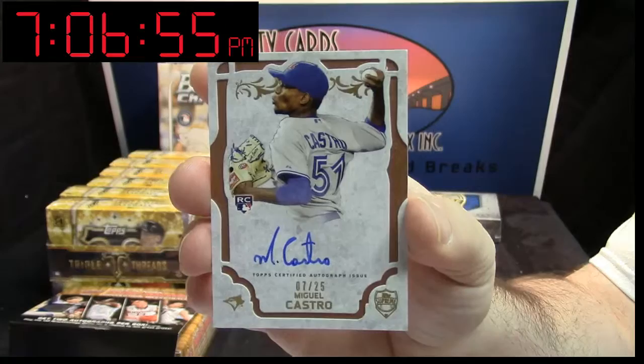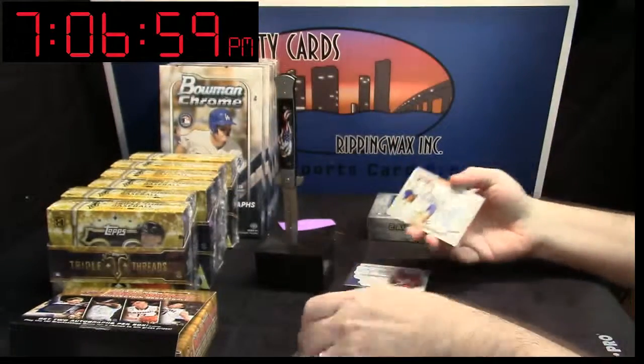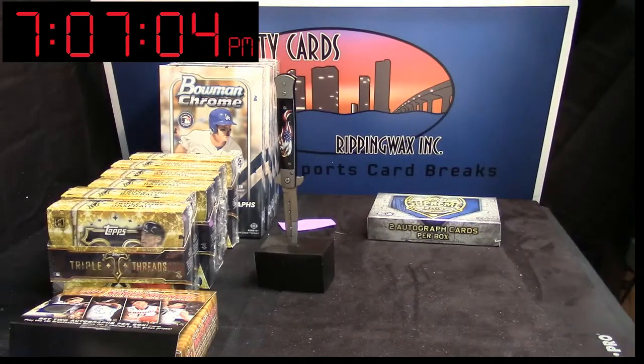How's it going Migs? So not terrible — decent box. Thank you.